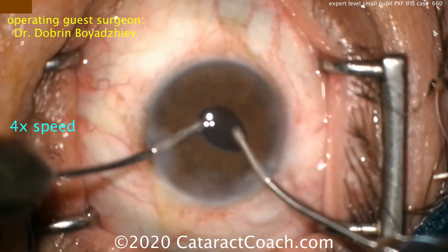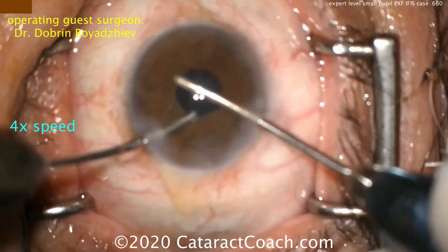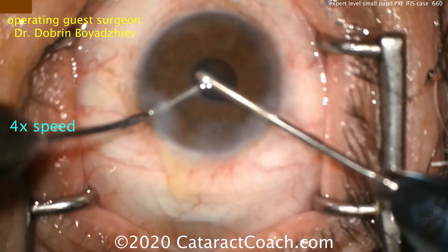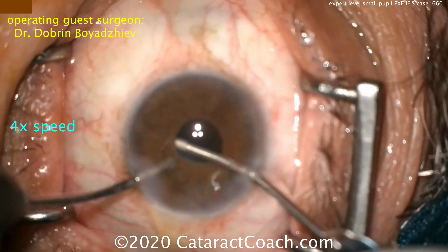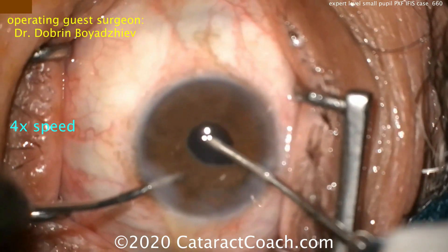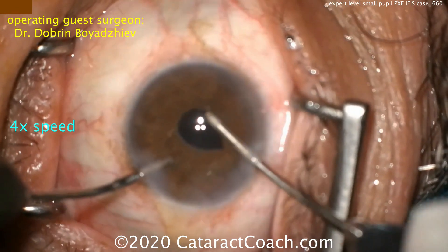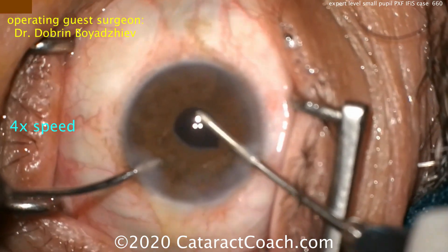It's important at some point to lift up the iris to check underneath it — you've seen this done using a chopper and coaxial infusion. Here, if you're using a bimanual approach, you can use the non-dominant infusion hand to use the infusion probe and lift up the iris as well. We like to show all these different techniques to our surgeons.